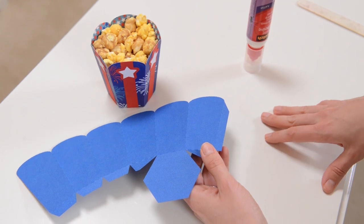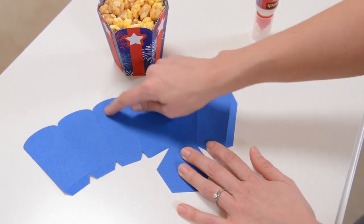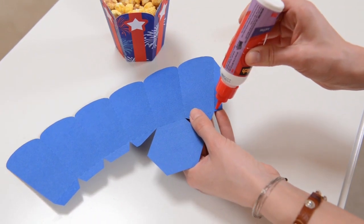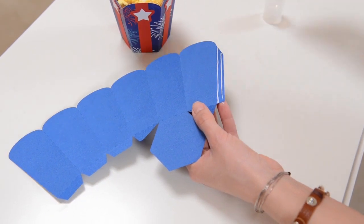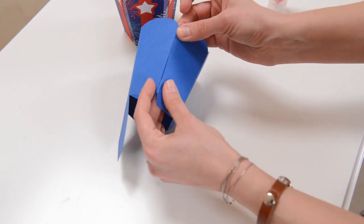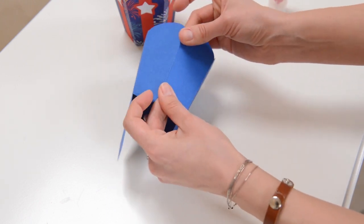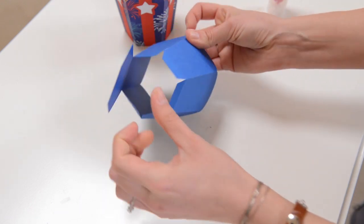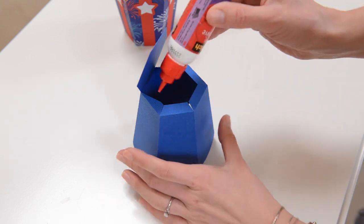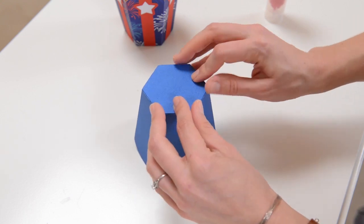Next for our little popcorn box, it's so crazy simple. If you want to go ahead and put the little stripes on right now, you can, or you can do it at the end — it doesn't really matter. To put this together, all I need to do is put a nice little line or two of glue on this side tab and just bend it around and put it together. The cool thing about this popcorn cup at this default size is that you can fit two of them on a 12 by 12 piece of paper, so you can really use up your paper and be efficient.